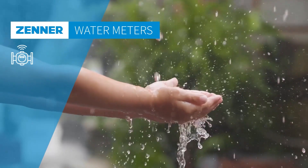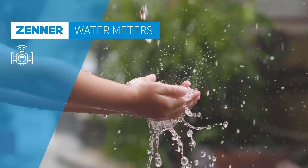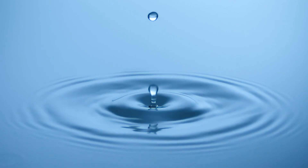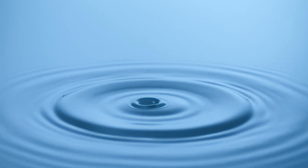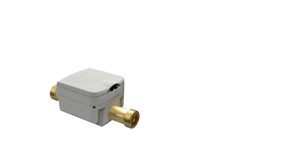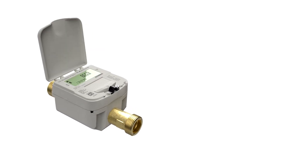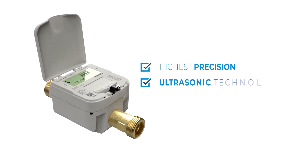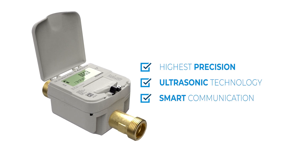Saving resources and managing supply networks efficiently is the top priority. The IUWS Ultrasonic Domestic Water Meter was developed to meet these challenges, combining maximum precision with innovative communication technology, and thus enabling a wide range of smart applications in drinking water distribution.